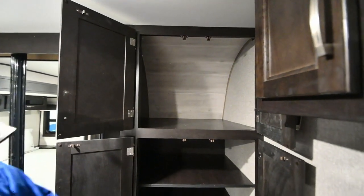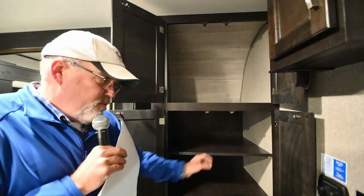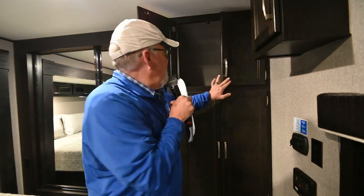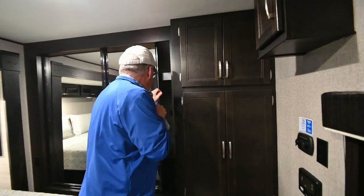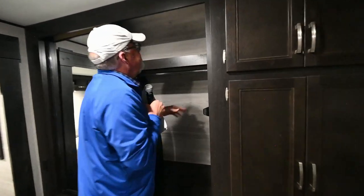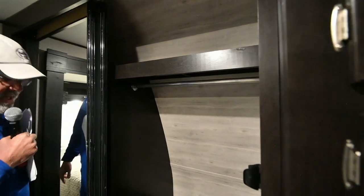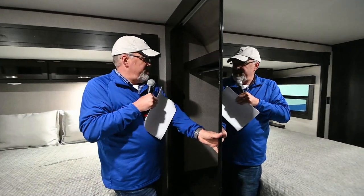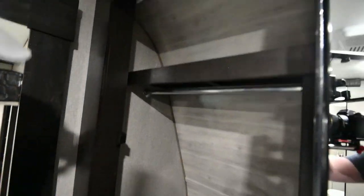Some of the models we have over there will also allow you to put a combination washer and dryer. Big closets — lots of room, lots of hanging space. I got a little bit, Donna got the rest. And you've got storage up in here too.